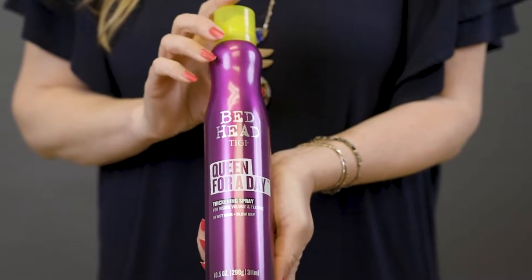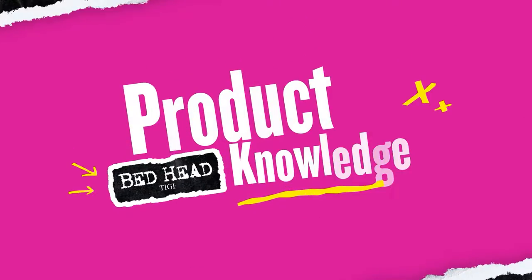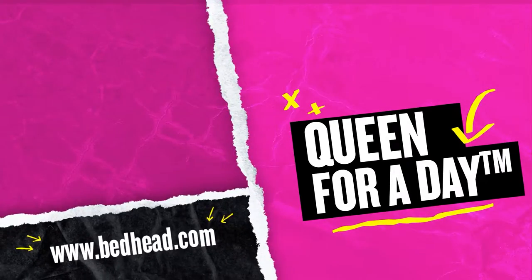Hey everyone, this is Hayley Malouk, Creative Director for TG, coming to share with you Queen for a Day Thickening Spray from Bedhead. This is one of our all-time favorite products to use when we are backstage at Fashion Week. You're going to find this on every set of movies, commercials, and music videos because of how versatile this product is.